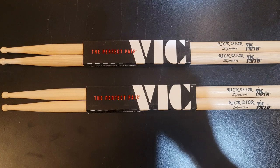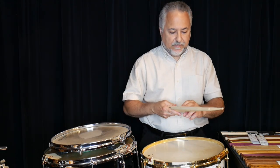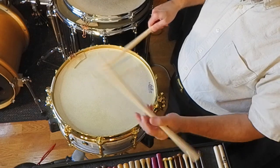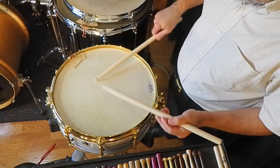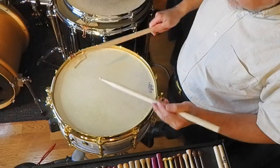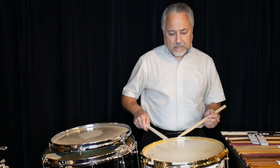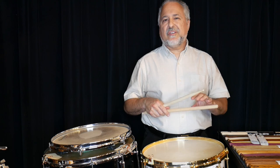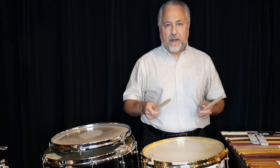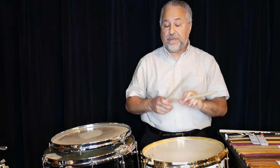I have my drum set sticks and I have plenty of stock of these. They run around 65 grams and this is what I use for playing heavier music on the drum set — rock, funk, things like that. I also have them in maple, which are a little bit lighter at about 55 grams.